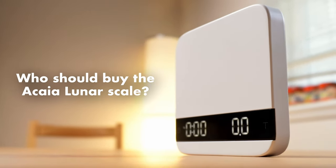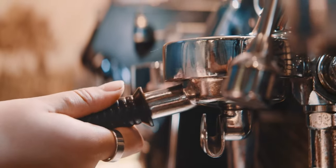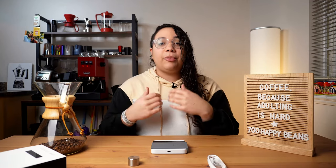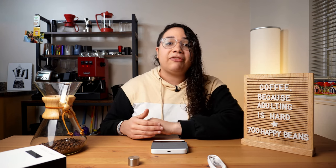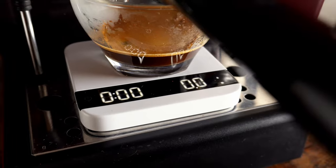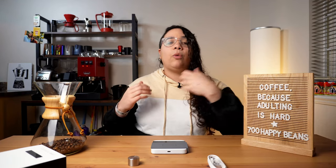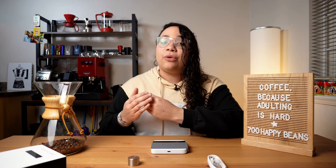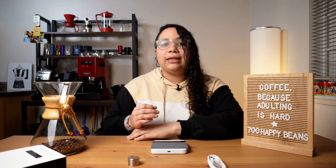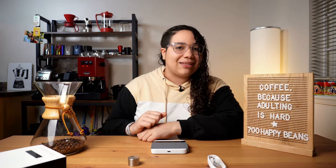So who should buy the Acaia Lunar scale? It is definitely made for a commercial environment — high volume, extended use. A cafe can completely justify the cost. Personally, I love it. It has changed my workflow, makes my life easier, and has improved my game. If you have already spent thousands of dollars on your coffee setup, what is another couple hundred? But if you're just starting out, I don't think you should buy it. You can still weigh your beans and get your output with a cheaper scale and invest in something else.